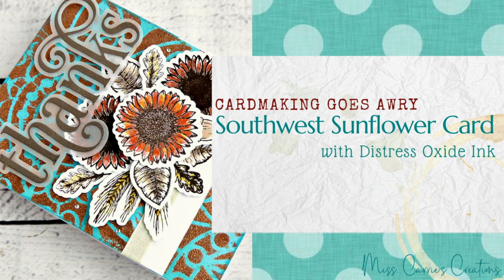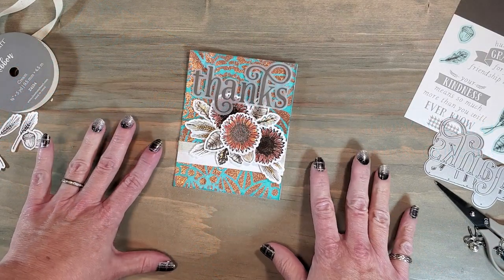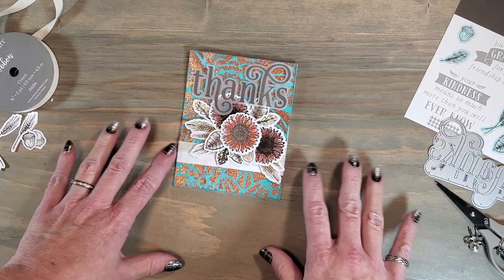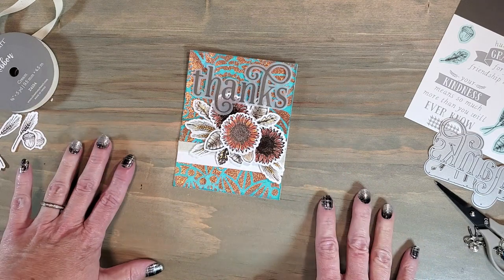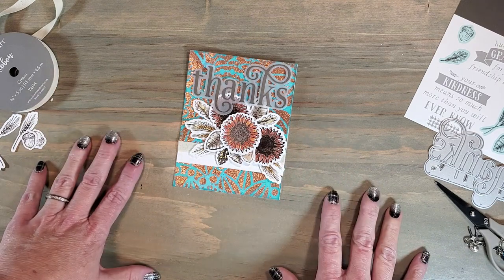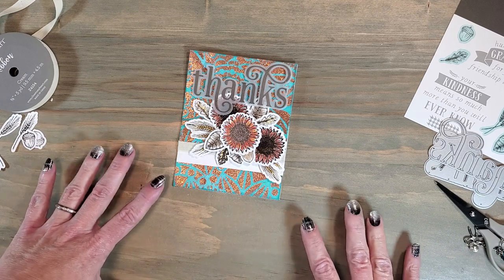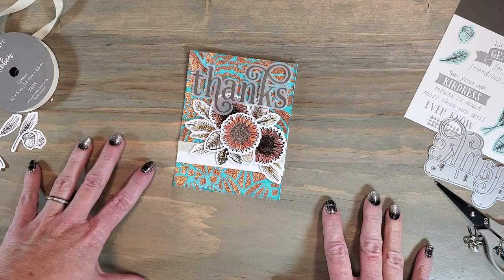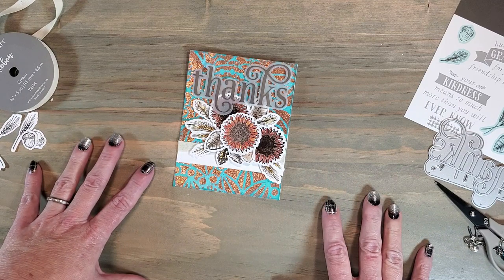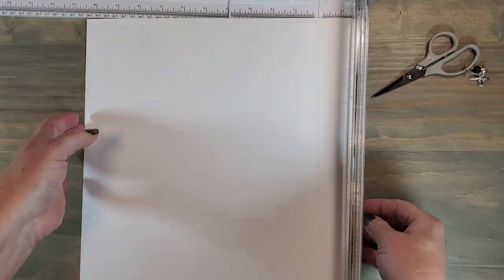Hello everyone, Miss Carrie here from Miss Carrie's Creations. Today we're going to talk about when card making goes awry — sometimes you try a new product or a new technique and nothing seems to work. Things like that happen to me all the time, so I thought I would show you how I got through each one of those challenges and still ended up with this beautiful southwestern sunflower card. Get ready to giggle with me as I make each one of the mistakes while creating this card.